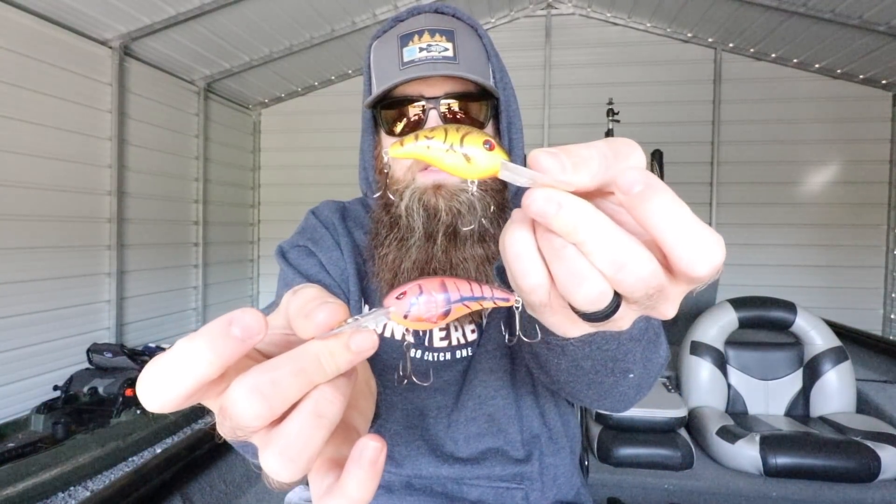Post cold front, bass move just a little bit deeper — they'll go from living in two to four feet to six to eight feet — and they want to sit in those areas and relax while that post cold front weather is moving through. You've got to pick up these deeper diving crankbaits to get down there, because you can still get them to react. I'm seeing crawl patterns on these as well. When those fish transition to slightly deeper water they get a little more lazy and lethargic, and having a crawl pattern that imitates crawfish and triggers a reaction really gets those bites.